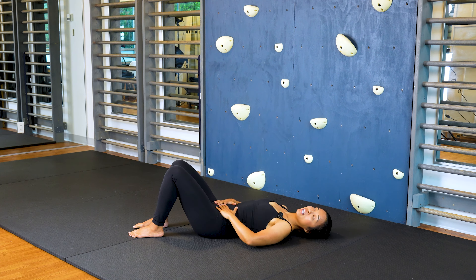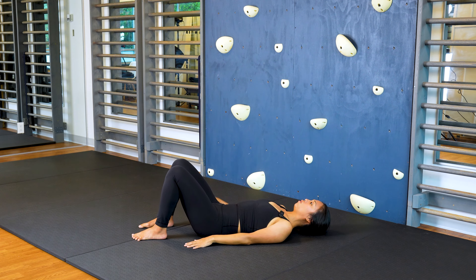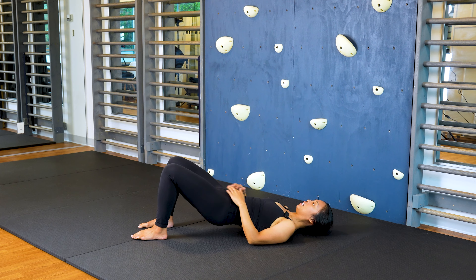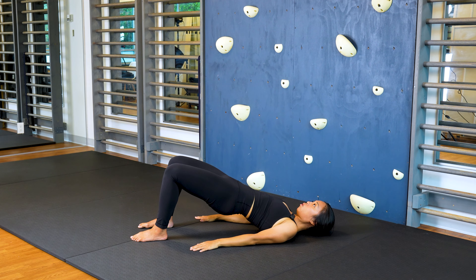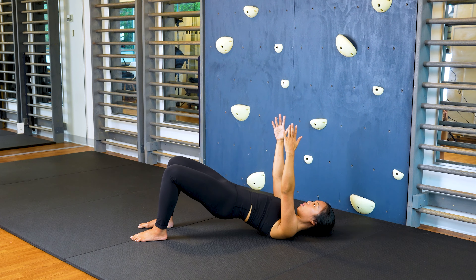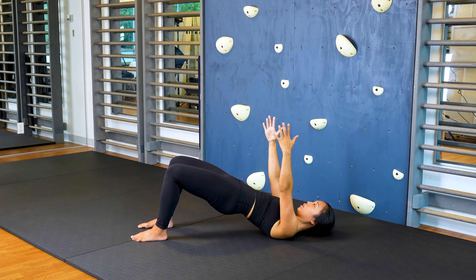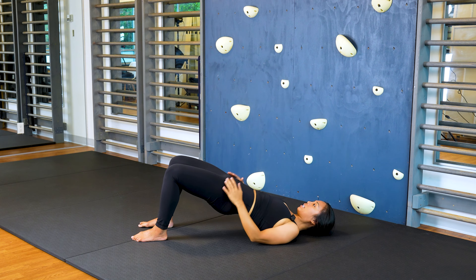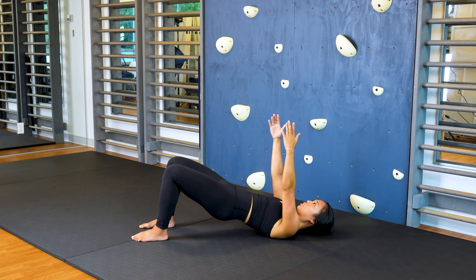Now we're going to combine that transversus activation with a supine bridge, which is similar to a plank. Keeping your feet planted in the floor, first think about doing a gentle pelvic tilt so that you're activating your glutes. Push down through your feet to lift your body so that your trunk, your pelvis, and your thighs are all in line. You can either place your hands on the floor or raise them up in front of you. Hold for five seconds, slowly lowering down just to tap your sacrum to the mat, and then push back up into a bridge. Make sure not to lead with your rib cage or arch through your back — always think about leading with your pelvis to keep your spine more neutral.